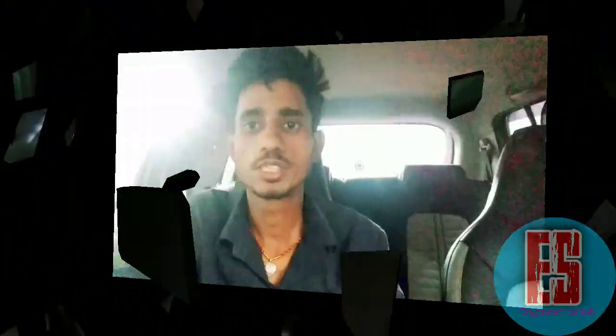If you like this video, please like and subscribe. You will be able to reach the next video. Thank you.